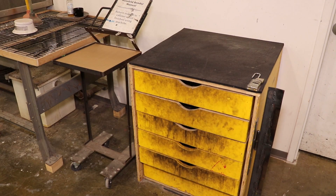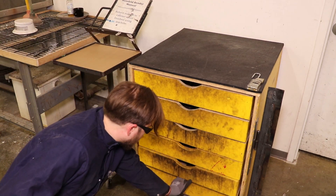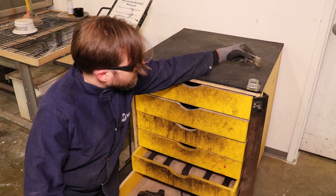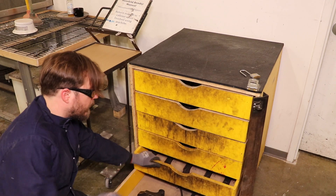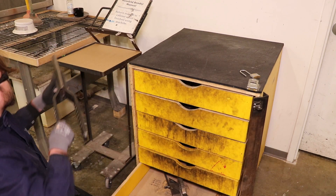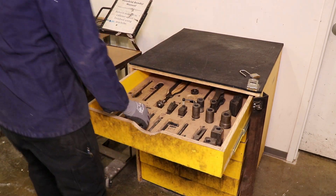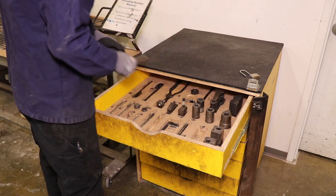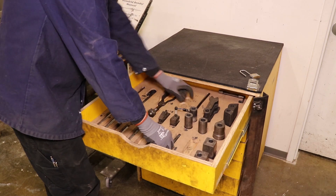When setting up the bender, all of the tooling you're going to need lives in this cart. You can get the key — this is normally locked up — from the tool crib. Make sure it's locked up and all the tools are put back before you leave at the end of your work session. All the drawers have shadow lines so you can pull out just the tooling you need and make sure it goes back where it's supposed to go when you're done.